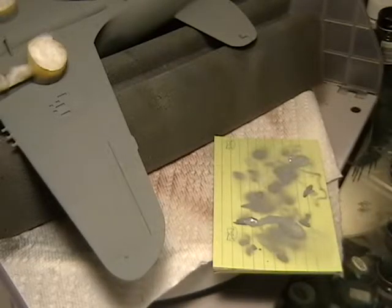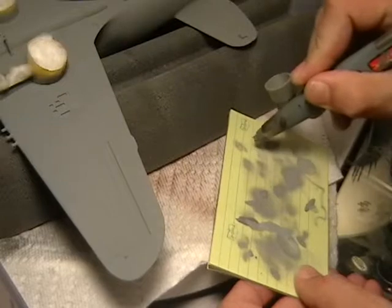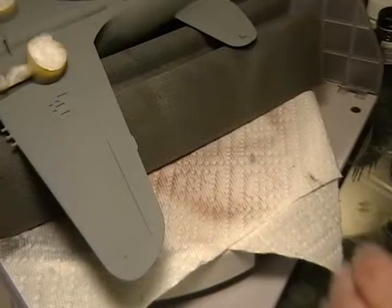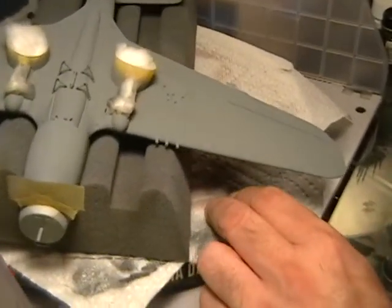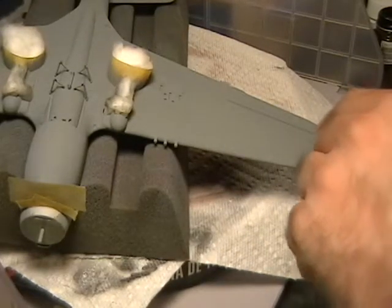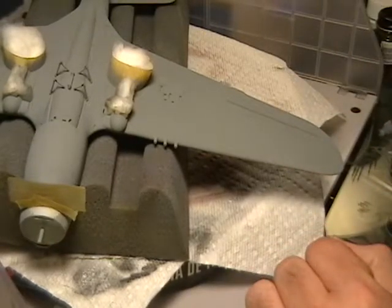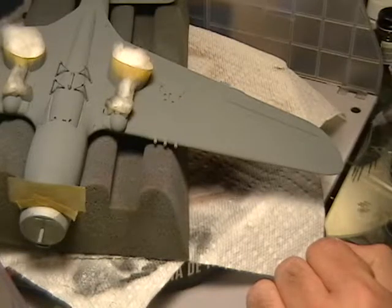So let's reduce that a little bit. Now we can get a fairly fine line out of it. We'll start just on this outer panel here and basically fill in between the panel lines themselves, working from the inside out and just slowly building it up. Let's see if that's going to be enough of a lighter shade.